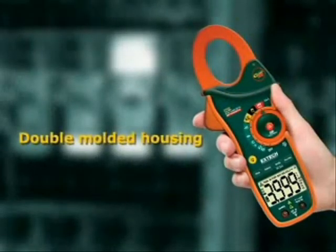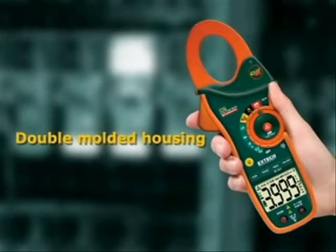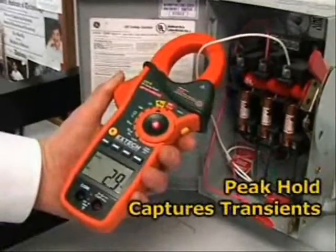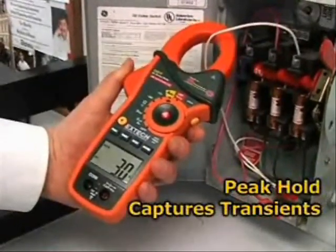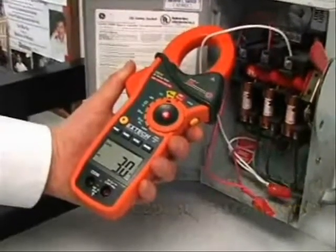Other common features of the EX810 and EX830 include a double-molded housing that is designed for comfort and durability. A peak hold that measures inrush and surge currents. The 1 millisecond response time is fast enough to pinpoint transients that can trip circuit breakers or blow fuses.